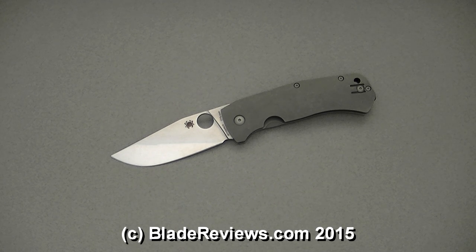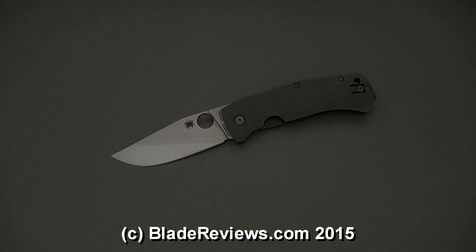That's the review of the Schleisch Buoy. Thank you so much for watching. Once again, I'm Dan here for bladereviews.com. Take care, and I will be back soon with another knife review.